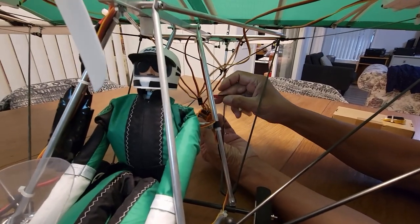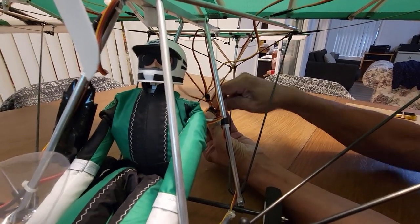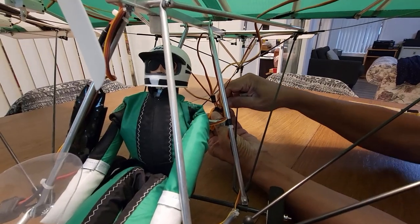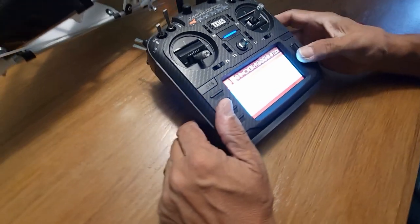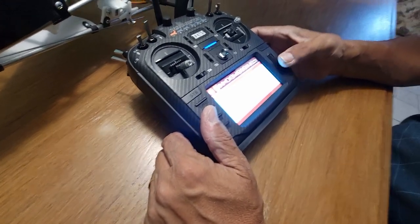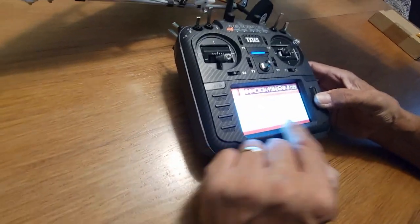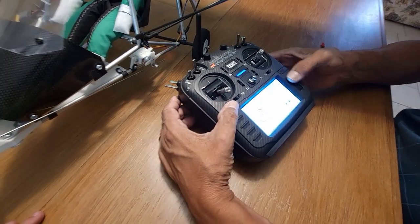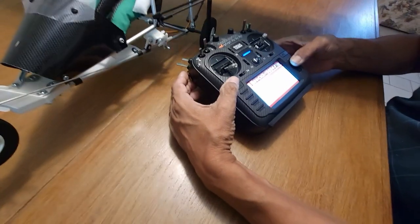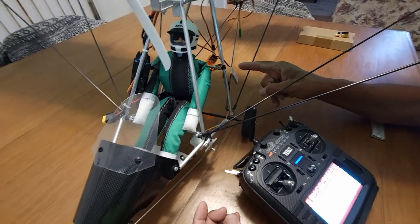We put the bind plug in and connect power — make sure the plus and minus are correct, because this is a three-lead plug on these receivers. I'm using a separate battery to power this up since I don't have any AC connected. Then on the transmitter you select the airplane and tell it to bind to that receiver. You have to select the proper protocol — this one is DSM2 — and there we go, it's solid, it's bound.